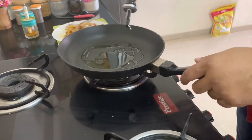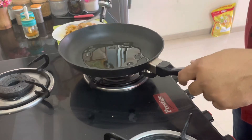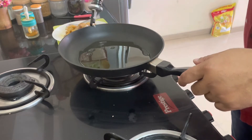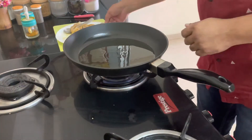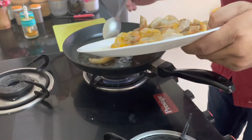It depends on you how much oil you want. Based on the quantity of prawns, I'm putting a little bit more oil. Now we can put the prawns in because the oil is getting hot.